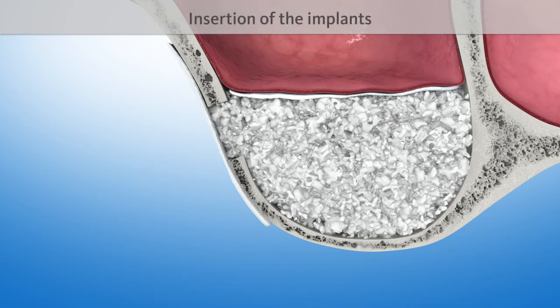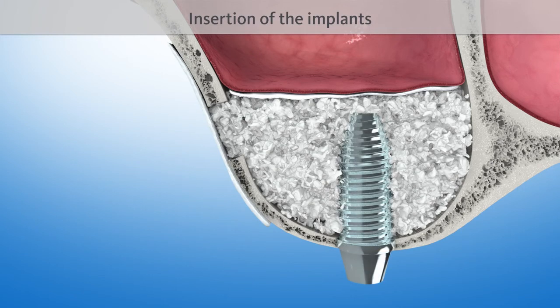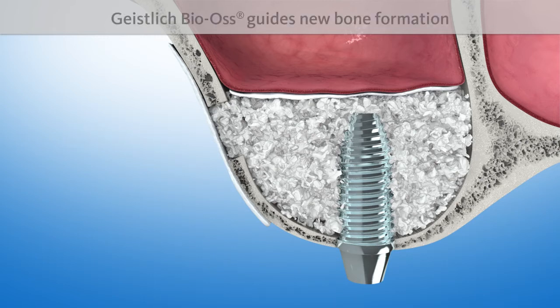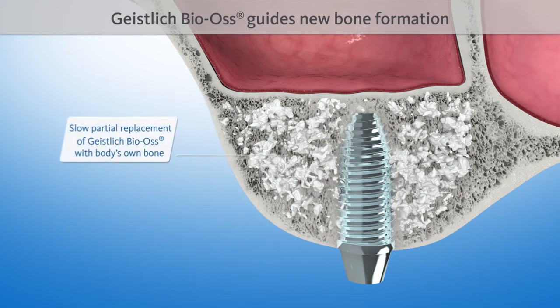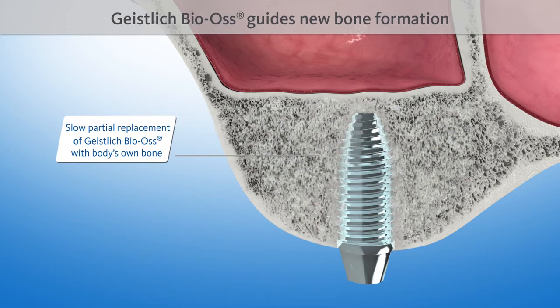Finally, one or several implants are inserted. The natural structure of Geistlich Bio-Oss serves as a scaffold for new bone formation. It is intermingled with new bone after four to six months, and is then included in the natural remodeling process of the bone.